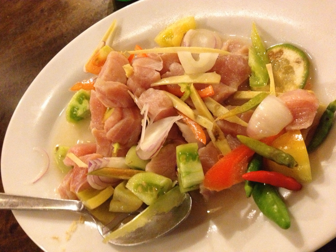Kinilaw is a raw seafood dish native to the Philippines, similar to ceviche. It is more accurately a cooking process that relies on vinegar to denature the ingredients, rather than a dish, as it can also be used to prepare meat and vegetables. Meat-based kinilaw are more common in the northern Philippines and use blanched and lightly grilled meat. Kinilaw dishes are usually eaten as appetizers before a meal, or as finger food with alcoholic drinks.